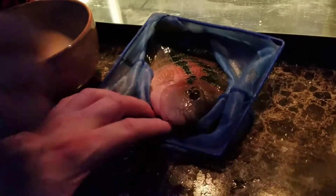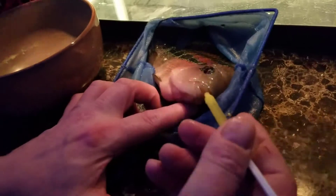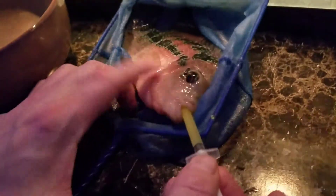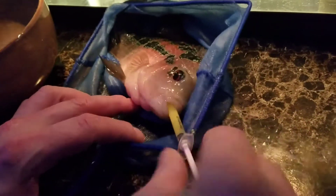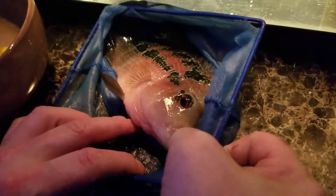I'm sorry Bubbles. Okay, there's his mouth, so we got to get it past the gills, and now we just inject.